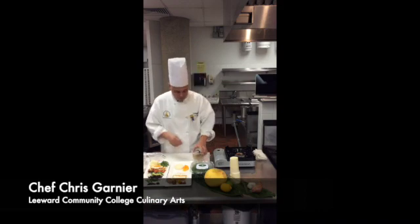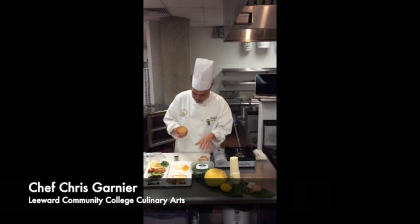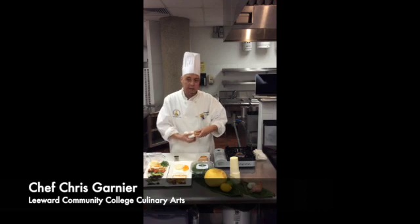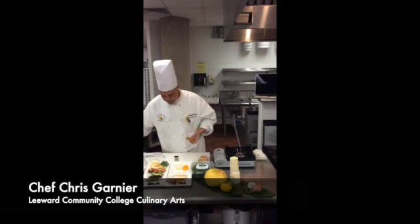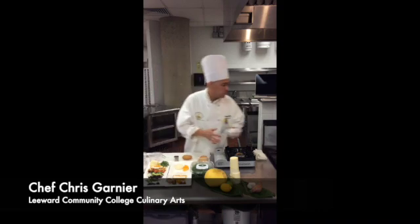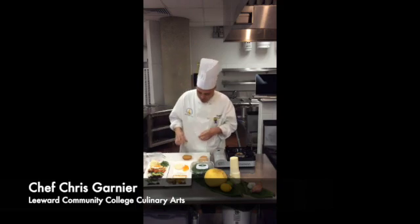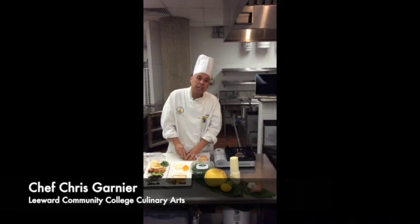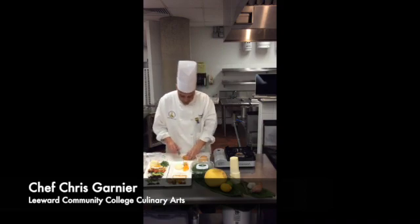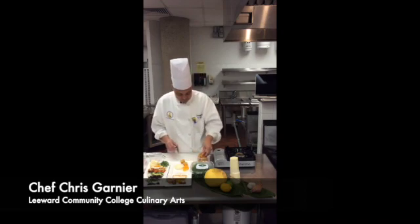Okay so here we have the beet that was roasted. It's very soft. Peel it — a good technique is to peel it with clean towels, the skin comes right off. We have a steak, and I'm actually going to use a little cookie cutter and make a perfectly round piece of beet.